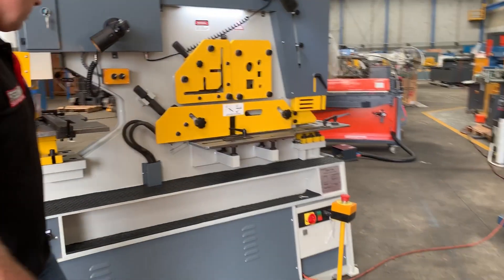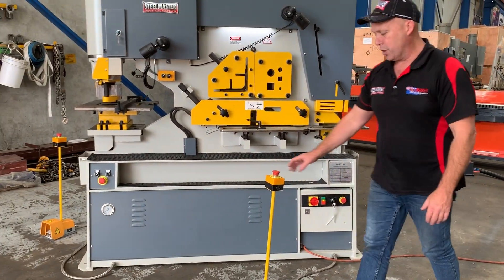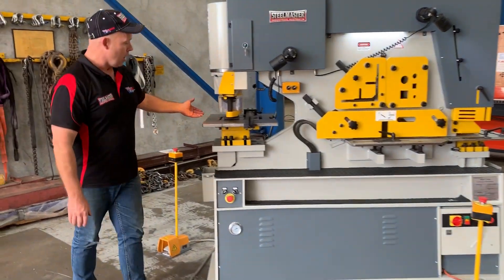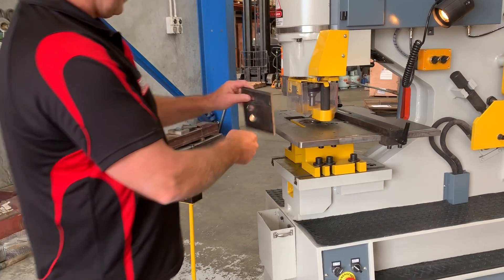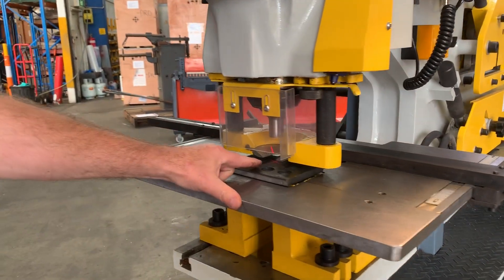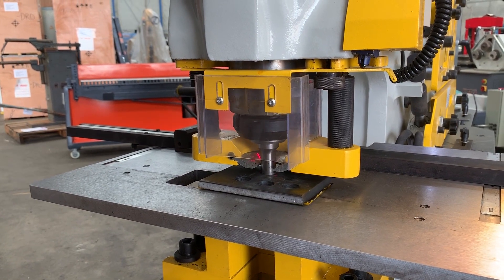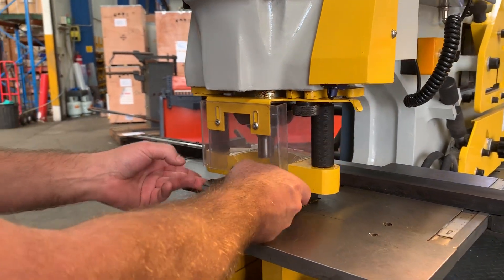We'll turn this machine on and punch over here — she's on now. This side you can use the back section, and over here on the punch side we have just a bit of plate here, that's about 16mm plate. We'll put that down there and the laser pointer will show a crosshair — you can see it there — and we'll come down and just punch that bit of plate now. She's coming down and like a hot knife to butter, she goes through there and punches the plate.